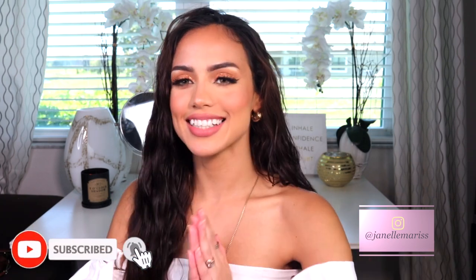Hey guys, welcome back to my channel! If you're new here, hi, my name is Janelle and I upload new videos every Monday, Wednesday, and Friday. In today's video I'm going to be showing you guys the hairstyle I have been wearing in every single video — it's my go-to lazy girl hairstyle when it's like that third or fourth day and I need to wash it but I'm too lazy. I did do a video on this last year, but the tools and products I use are completely different now, so I wanted to show you guys a more updated version.